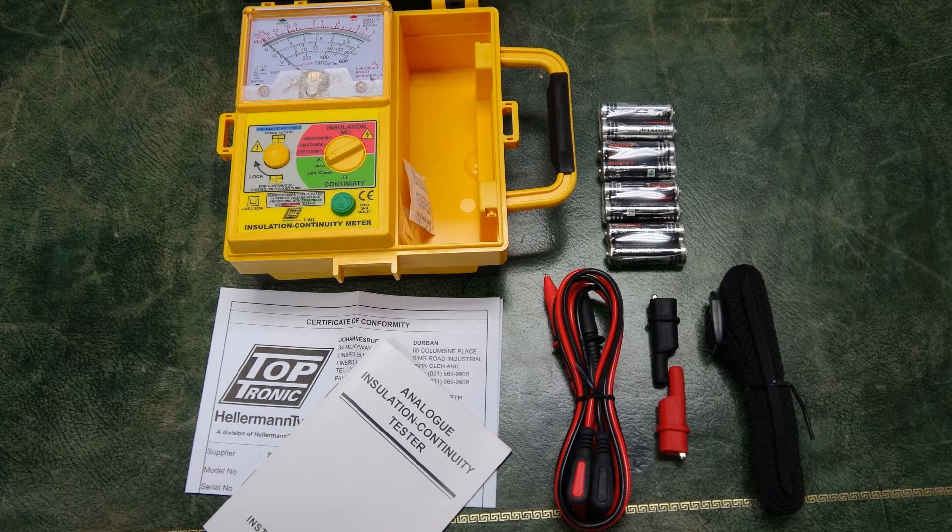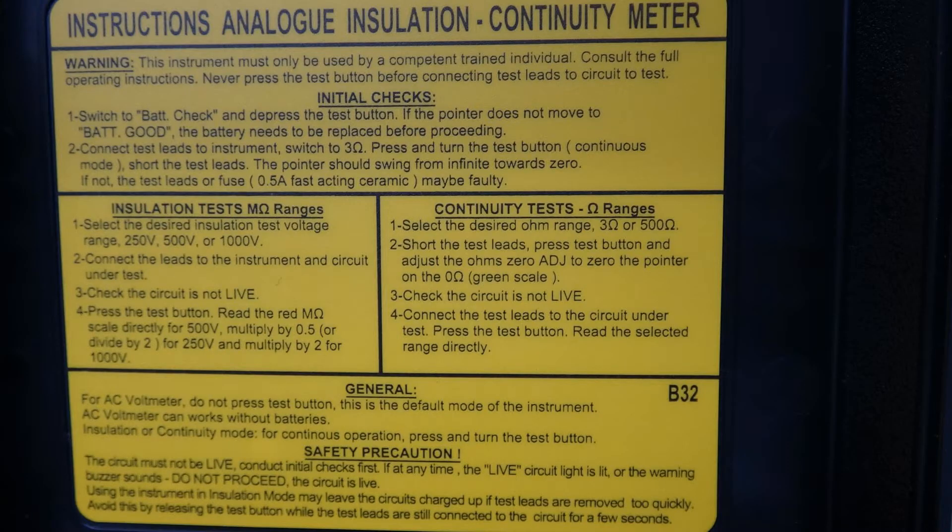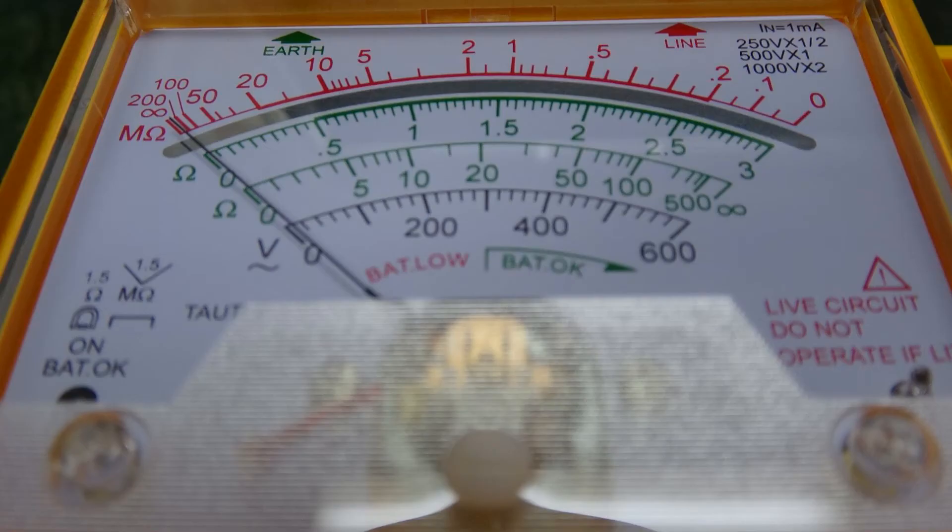The Toptronic T1832 is an analog insulation and continuity tester with a voltmeter, a voltage detector, and a battery tester. It has been optimized to use with the SAN-S10142.